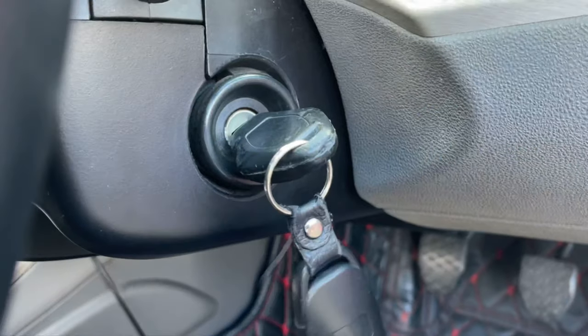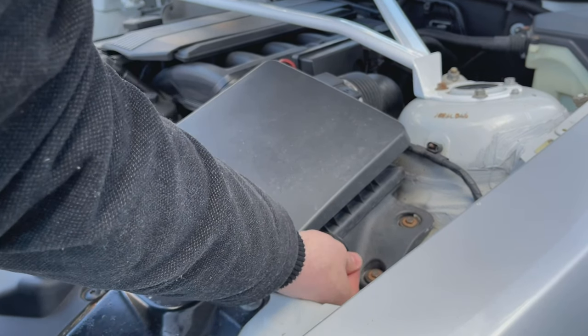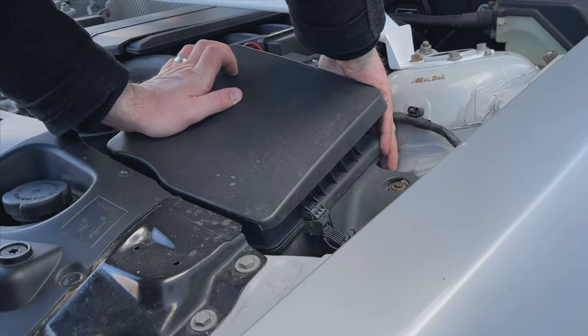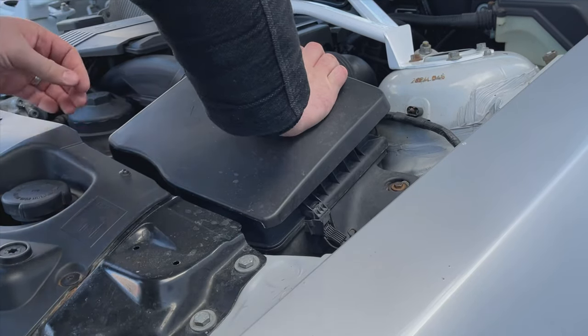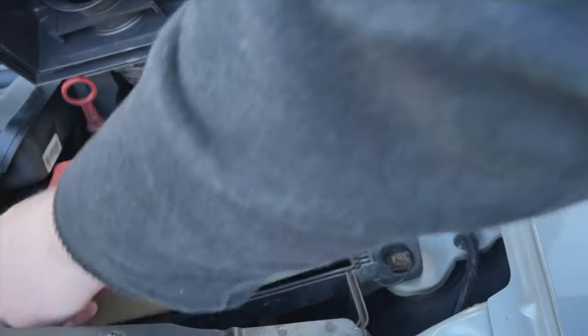That should have taken you around 15-20 minutes so now we can turn off the car and move on to our next job: the air filter. The air filter is another really simple task to complete. The housing has a number of clips around it which are easily removed. Work your way around removing all the clips, pull the housing up and it reveals the air filter beneath. Replace it and close up the housing as before.